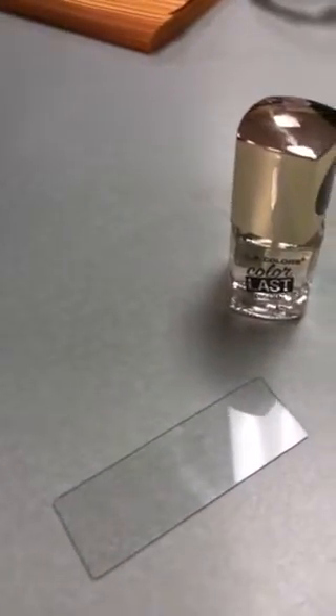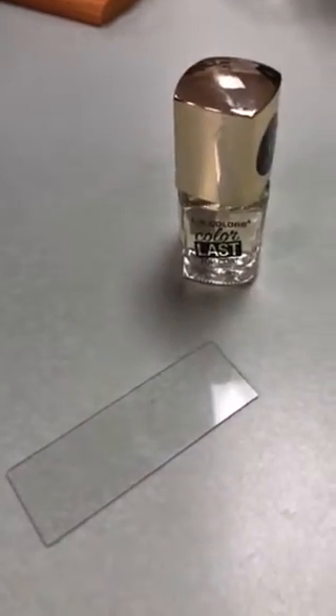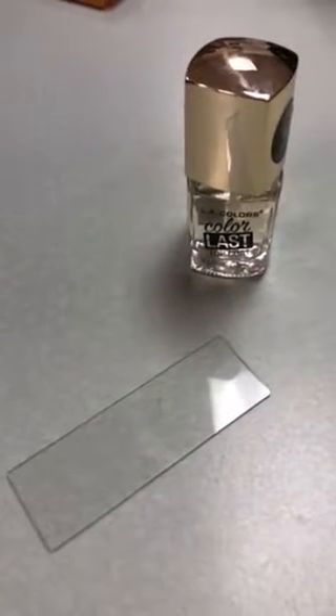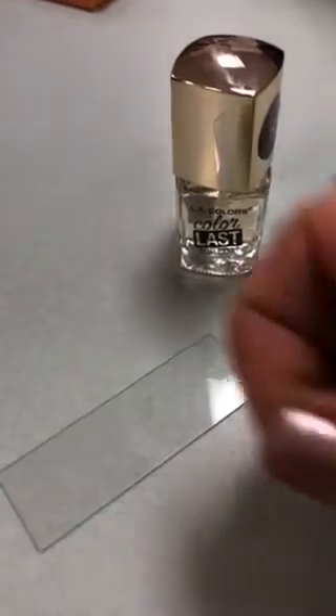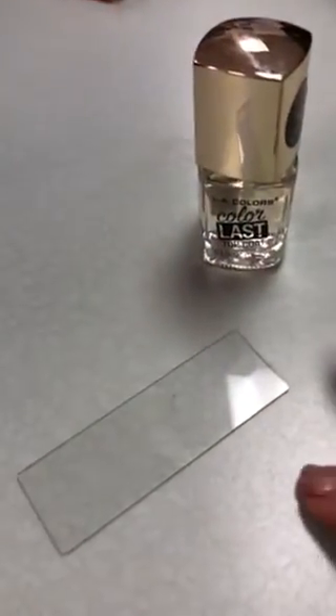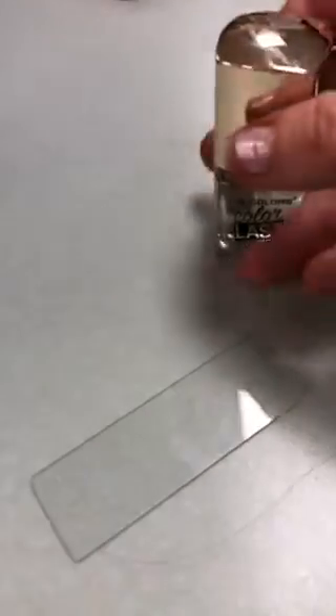Hey y'all, so this is how to make a cuticle impression. All you need is a slide as well as some clear nail polish and of course a hair. So I've got a hair here and I've got the nail polish.